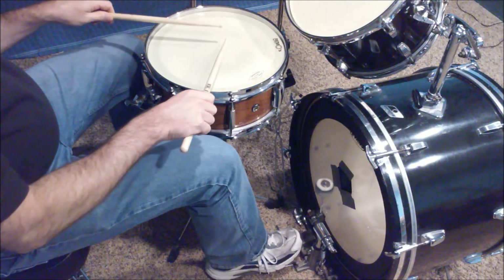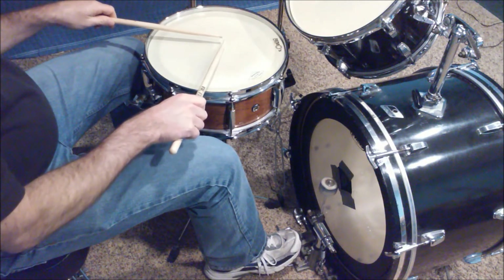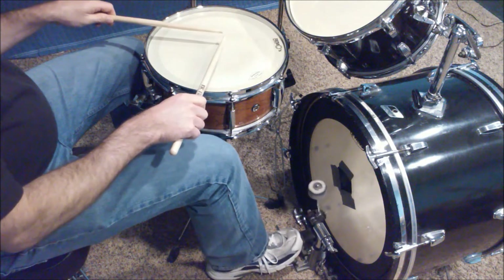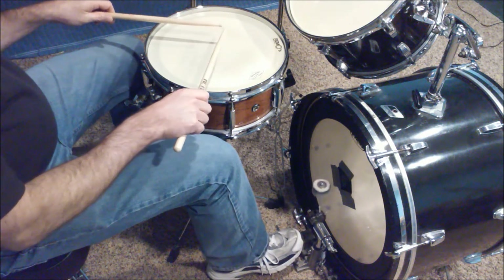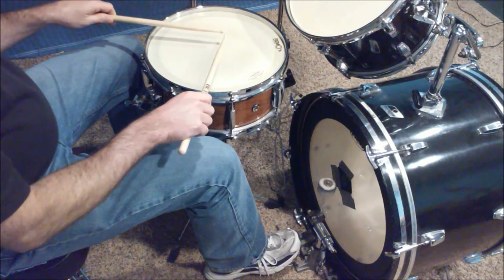From this angle you should be able to see what I'm doing a little better. First thing, the bass drum goes like this: one-a, two-a, three-a, four-a, one-a, two-a, three-a, four-a, one. Then you add the hi-hat on the off-beats, on the 'and' — it sounds like this.